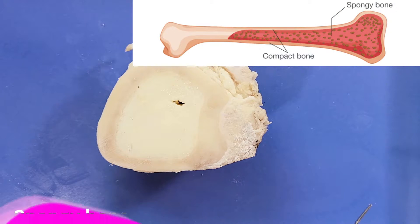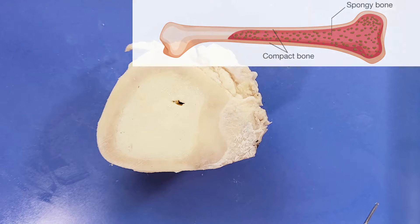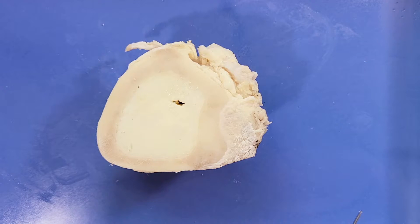There's another type of bone called spongy bone, which is less dense than compact bone and feels quote-unquote crunchy. Unfortunately, we won't be able to see it here because it's usually at the ends of the long bone. Spongy bone is used for more active functions of the bones, like blood cell production.